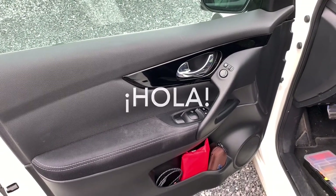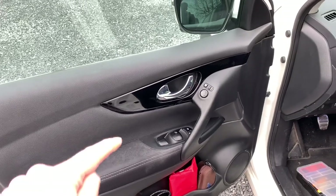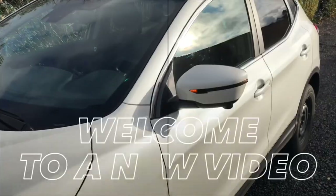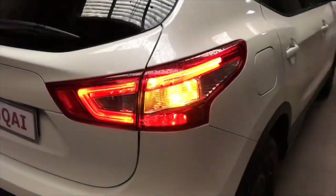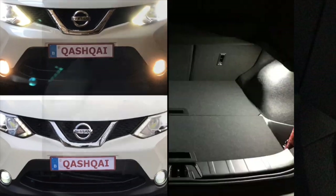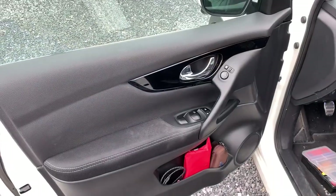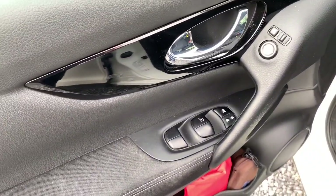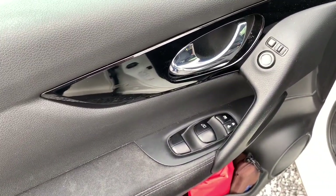Hello friends, hola amigos! Today I'm going to speak a little bit about the window switches. Welcome to a new video. As you can see, I still have my original window switches, though the operation is a little bit different.